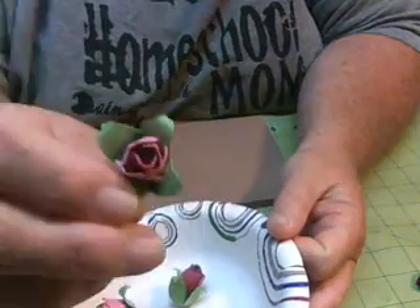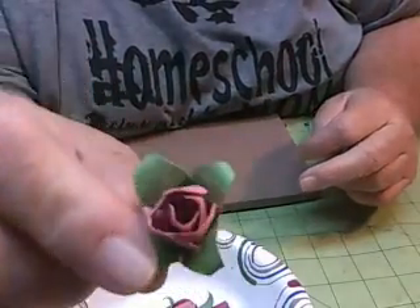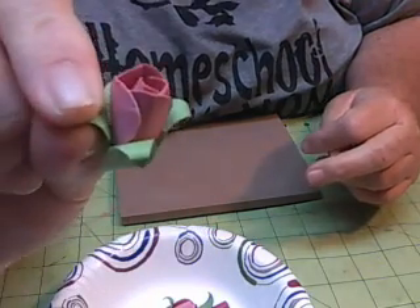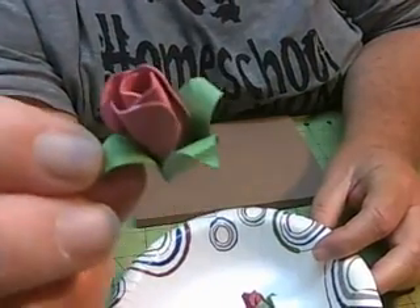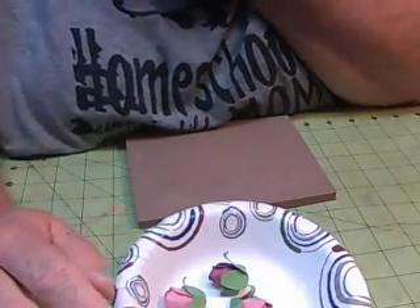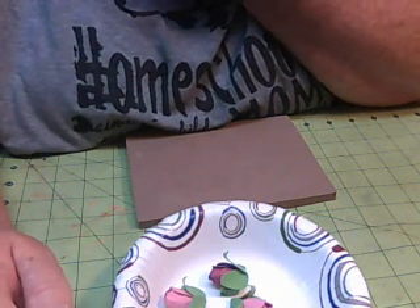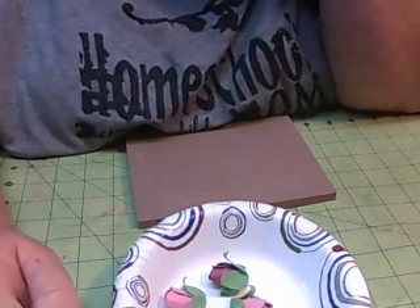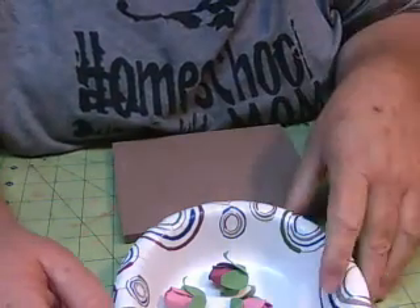Today we're going to learn how to make this little tiny rosebud. I'm not sure how well you can see that — it's just a little tiny rosebud, and it's really sweet. You can make it in any color, any size you want. I'll include the file in the description because this is a custom file that I've made — cuts I created using Cricut Design Space. So it's pretty simple.